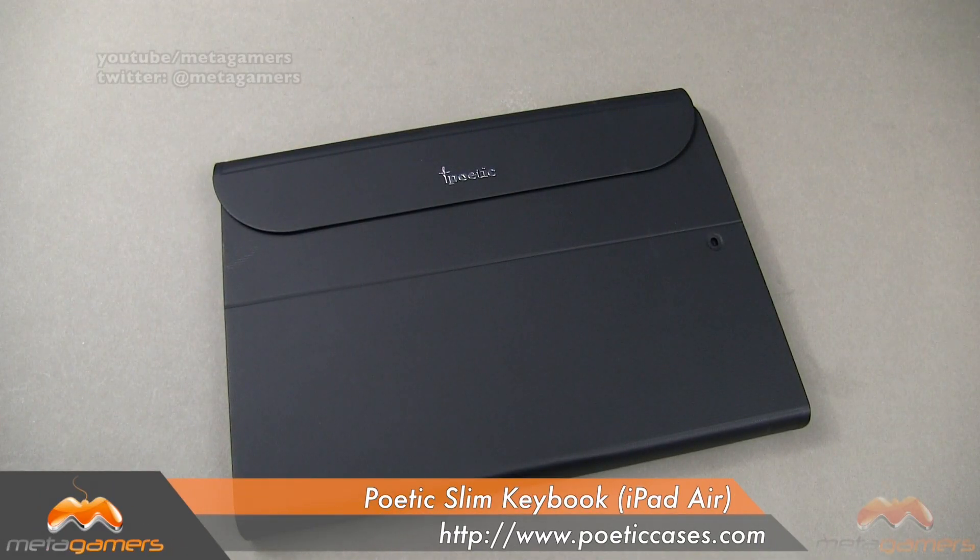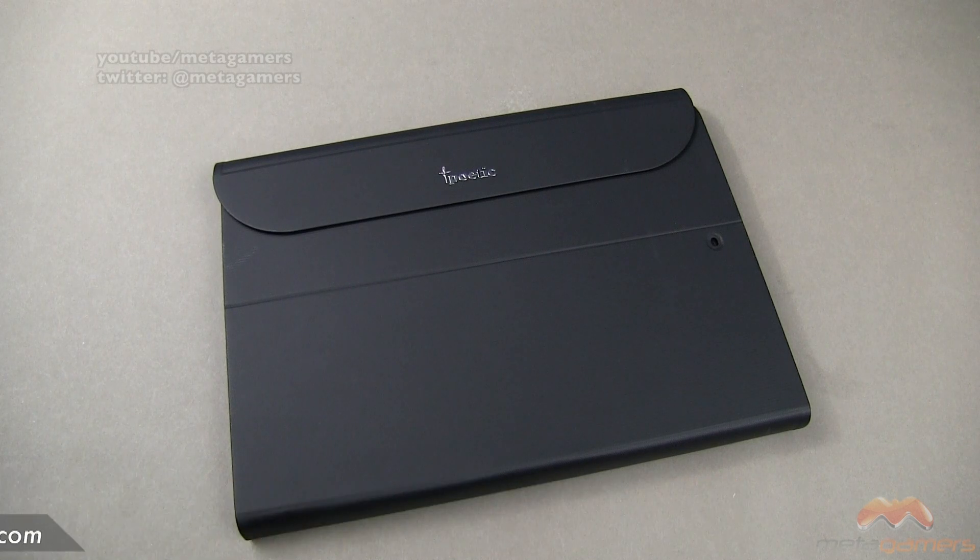Hey, it's Rick here and today I'm going to show you the Poetic Slim Keybook for the iPad Air. This is coming in at about $54.95 and at this time it's only available in this color.